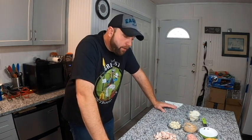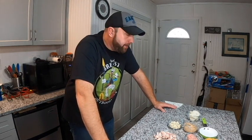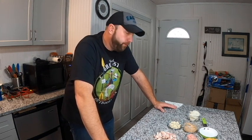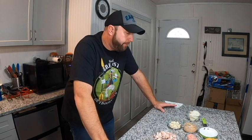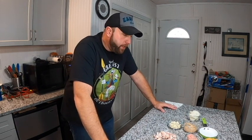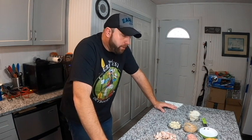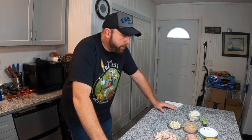Hey guys, welcome back to another episode of Hammy's Blackstone Grilling and BBQ. Today is going to be another internet special. It's not going to be a crazy off-the-wall one like I've been doing lately with peanut butter and fluff and other stuff like that. This is actually called a Dad's Burger, and this is from a restaurant called Dad's Kitchen in Sacramento, California. I've seen this on the Food Network channel and watched them make this burger — it turned out pretty good.